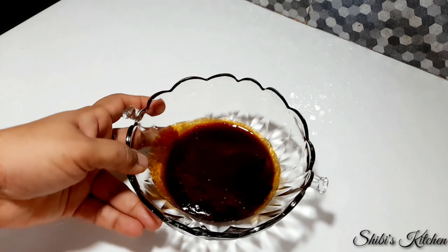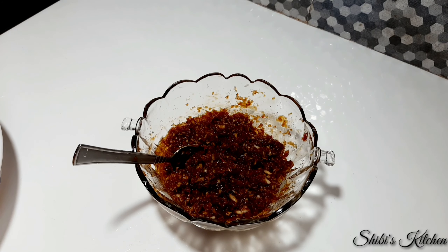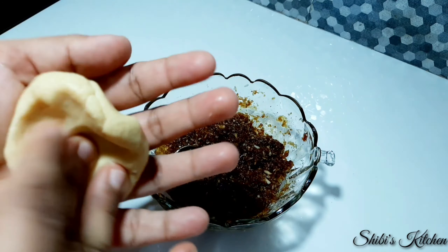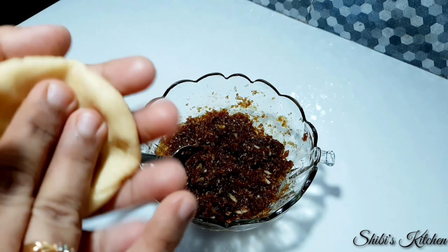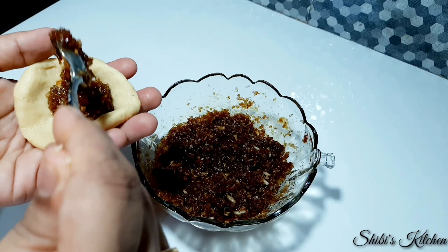I will put it in a sharpie. Put it in thick. We put a little bit of oil on it. Now we put the oil on it. Then we mix it up and put the oil on it.